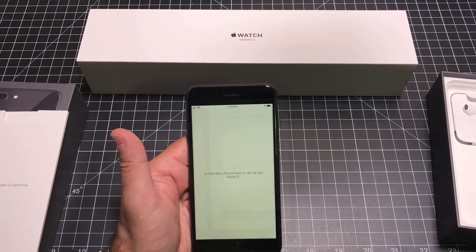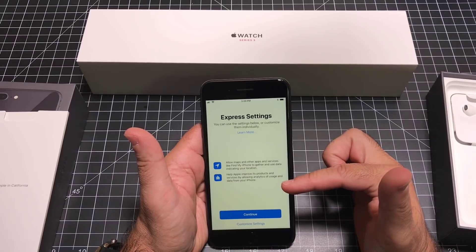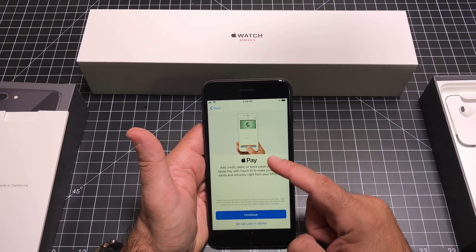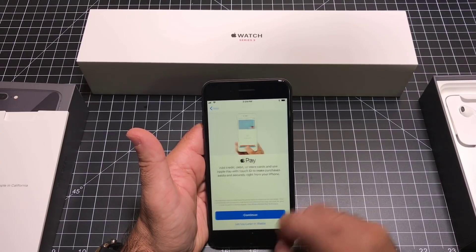Once you've entered your Apple ID details, go ahead and accept the terms and conditions — it's going to verify your ID. Next, you have some settings you can work with: you could allow for Maps, Find My Phone, and all those features. I'm going to hit continue and accept the express settings; I can modify them later. I can also set up Apple Pay, but I'm going to set up my wallet later and hit continue.